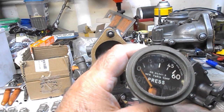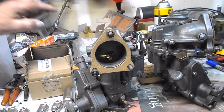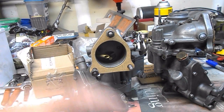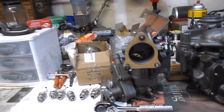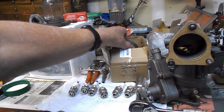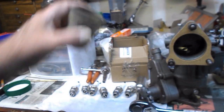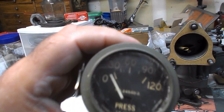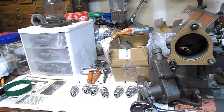The oil pressure gauge didn't work either. Ron figured out how to open these things and rebuild them — not just one, not just two, but three of them. I have the option of going with 60 PSI gauges or 120 PSI gauges. I have two at 60 and one at 120, so we'll figure that out — but they all work now.